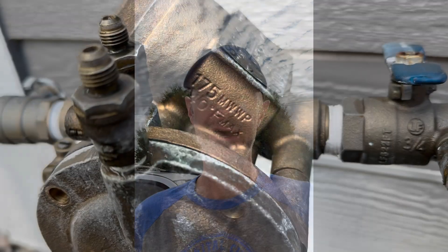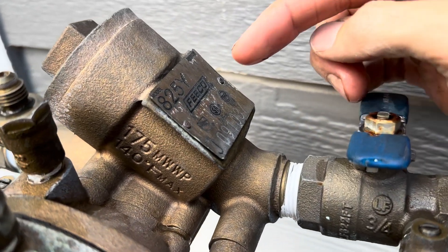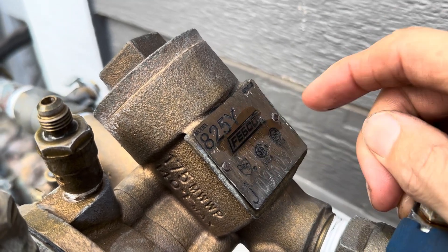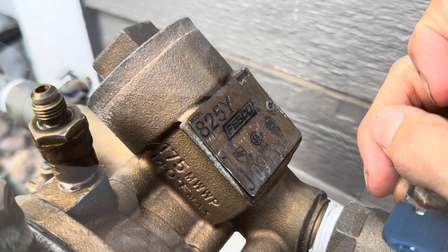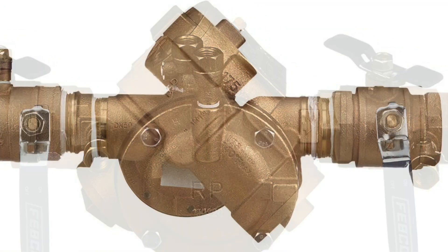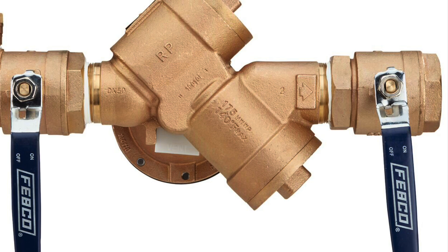Welcome to Help My Landscaping. Today we're going to be talking about a reduced pressure backflow. This is an 825Y made by Febco. Also at the end of this video I'll put up some prices for the parts and services that we talk about.